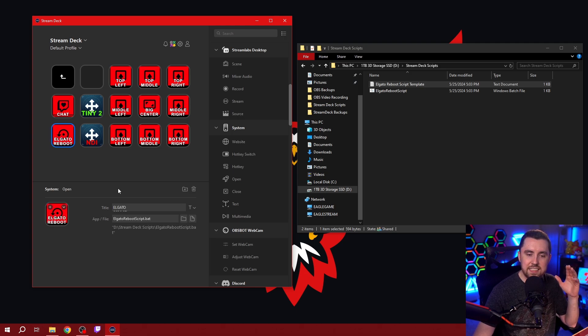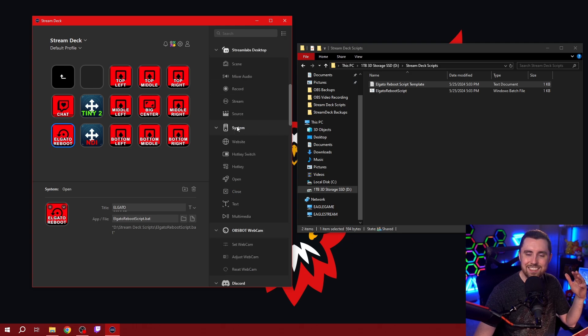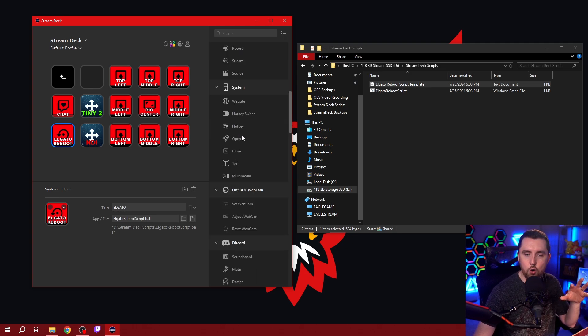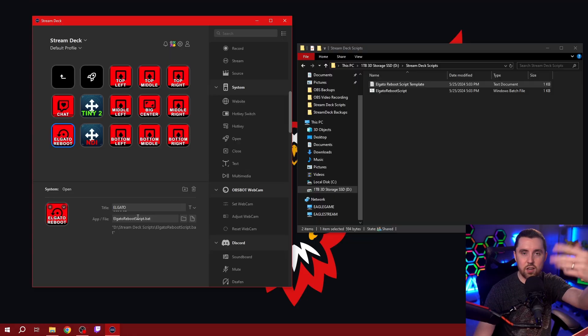When I click on this button, this is actually just a system open task. Over here on the right-hand side, if you scroll down and look for the system options for your Stream Deck, you'll see this open feature and you'll drag that over to a blank space. In that blank space, this is where you're going to set up the connection to the file or script that's going to run. The one I've already set up is linked to an Elgato reboot script batch file.